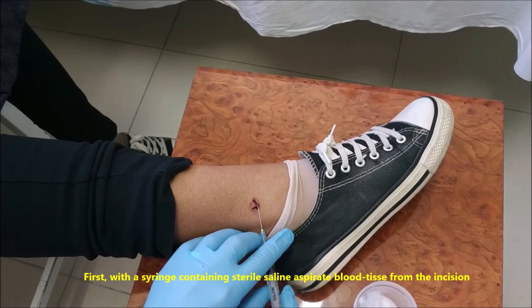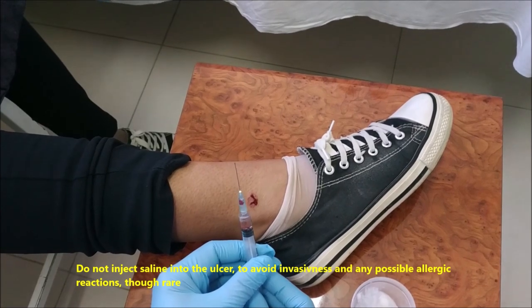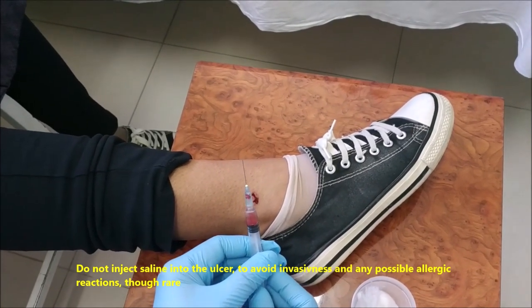Collect tissue fluid from the incision. Do not inject saline into the ulcer to avoid invasiveness and any possible allergic reactions, though rare.